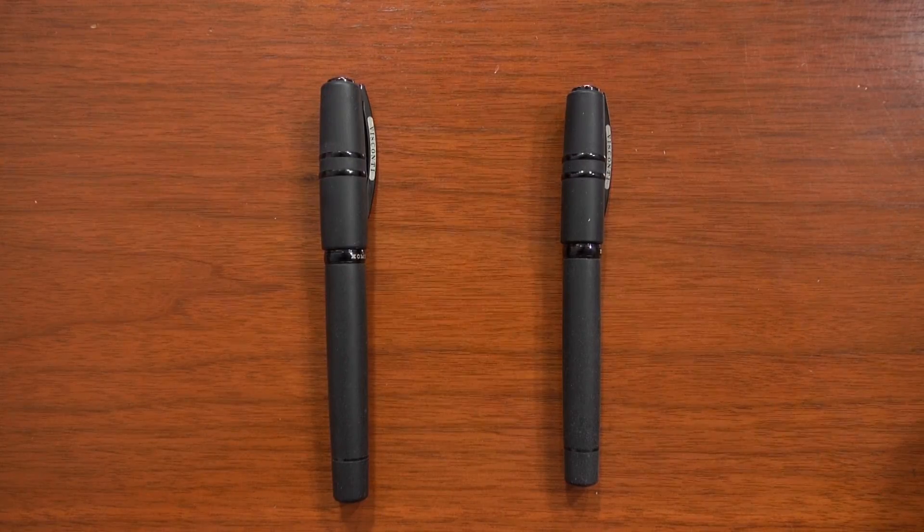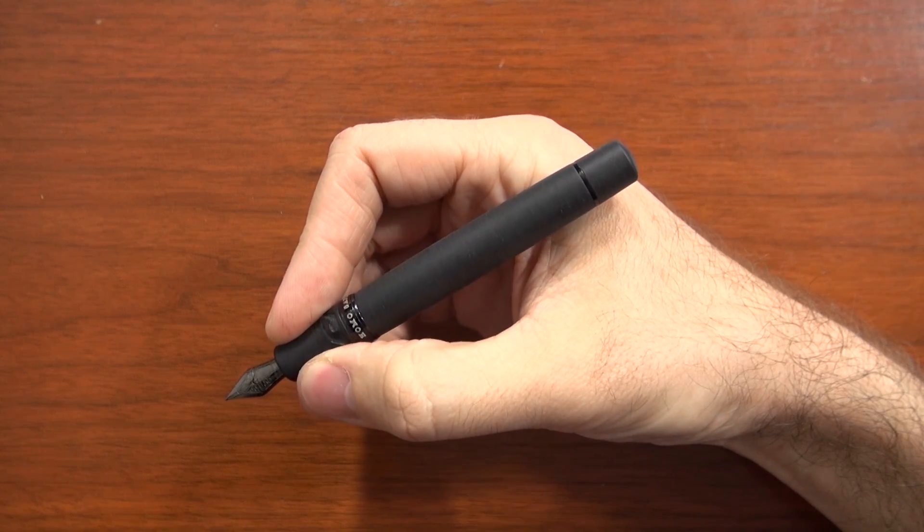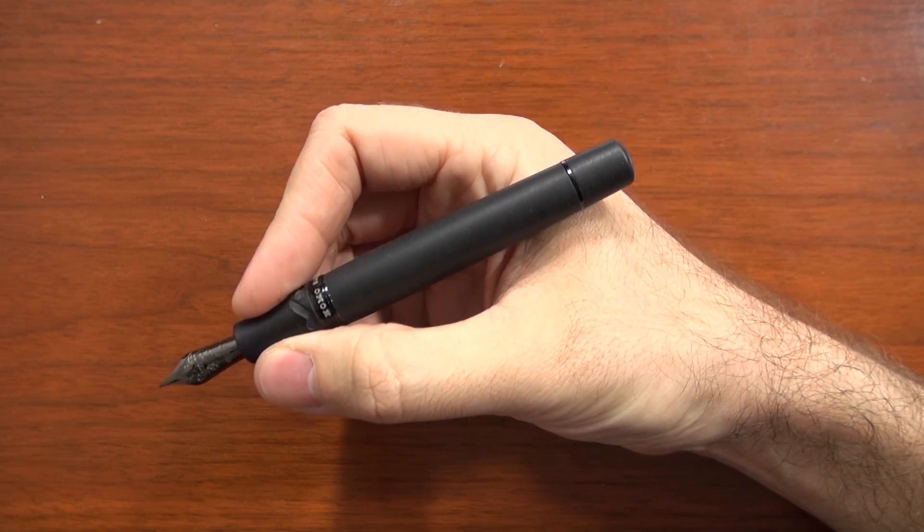There are two sizes to the Homo Sapiens: the midi size, which is the smaller one — great for people with smaller hands — and then the larger size, sometimes called the oversize or the maxi, or we just don't really call it anything; it's just the Homo Sapiens.